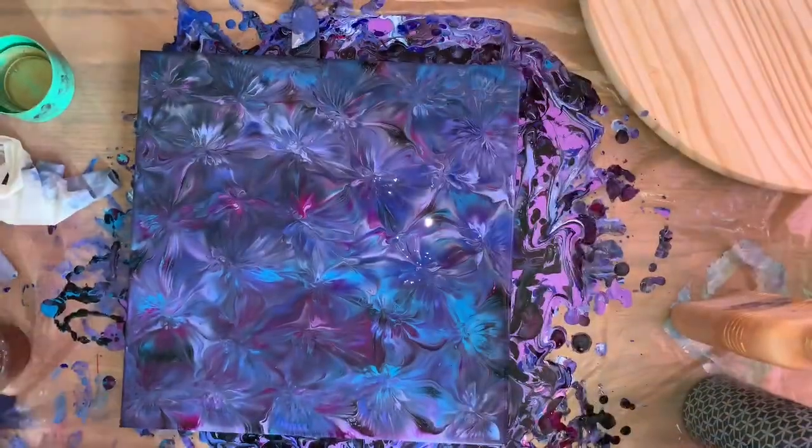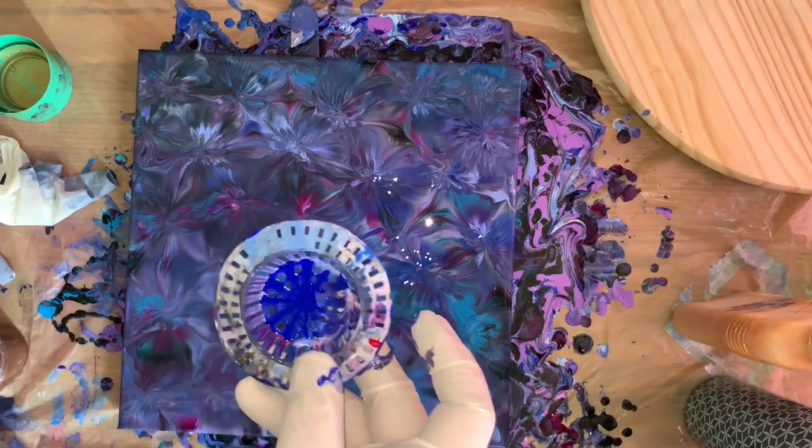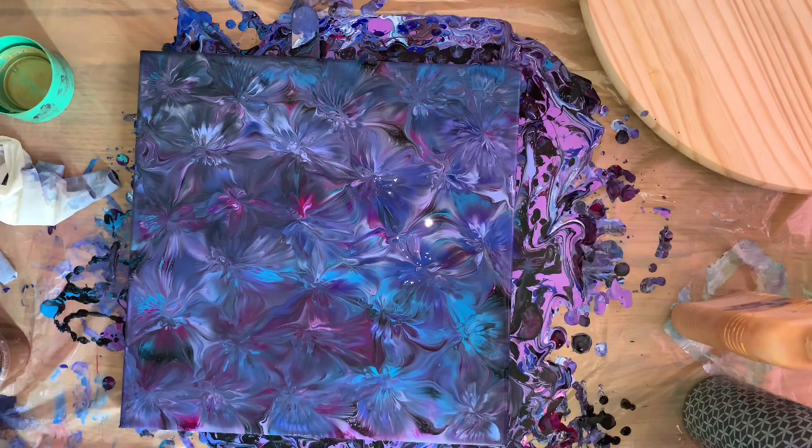Hey guys, how you doing? I'm doing pretty good — well, not really, because I just failed at a drain strainer. I was just trying to do one because Sharon had mentioned she hadn't seen me do one of those in a long time. And it did not work, because I don't have my daisy strainer anymore. I tried using this one — it's too small, and it just did not flow out nicely at all. It looked terrible.